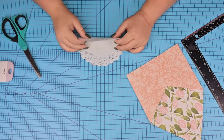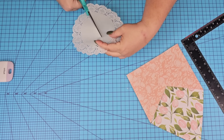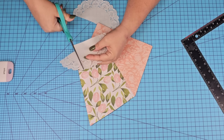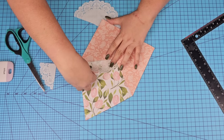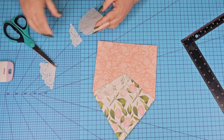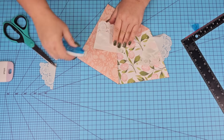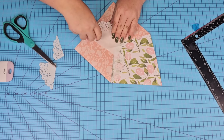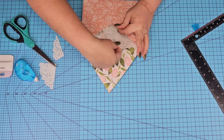Now it's time to add something on the inside. I thought about adding a letter, but I decided to grab one of these doilies — I had some leftover from a Christmas video. I'm going to cut one of the smaller ones in half and cut off one side to make it nice and flat so it fits inside. This is just so we can add something on the inside, but by all means you can add a letter, florals — anything you want.